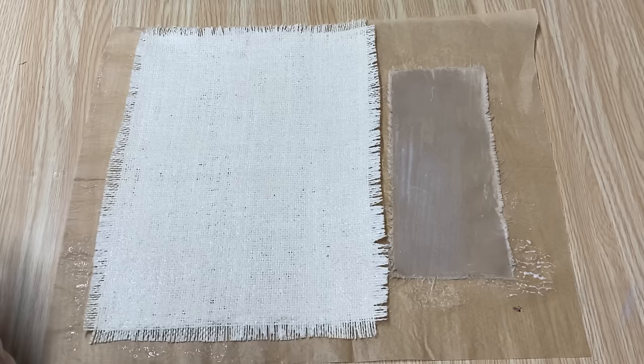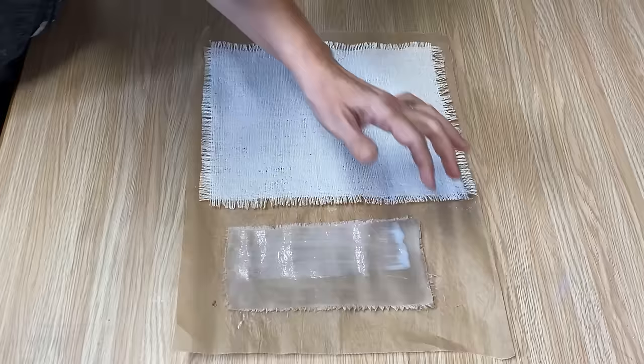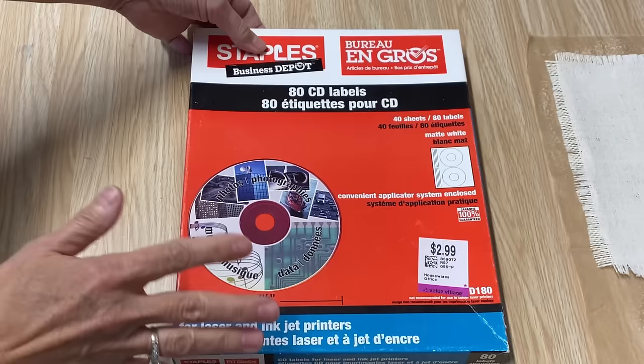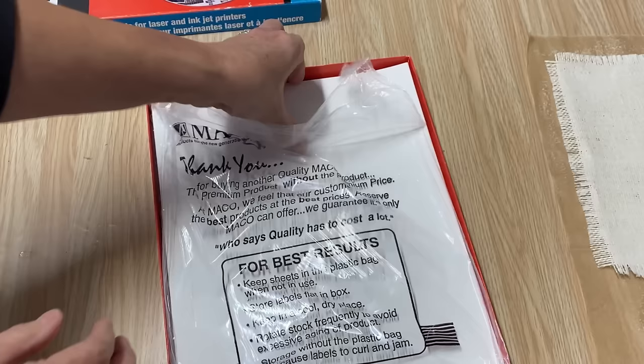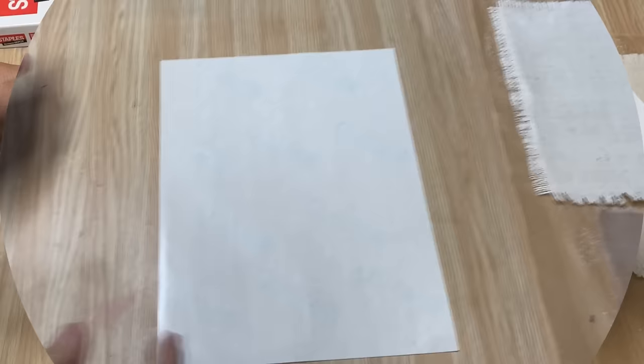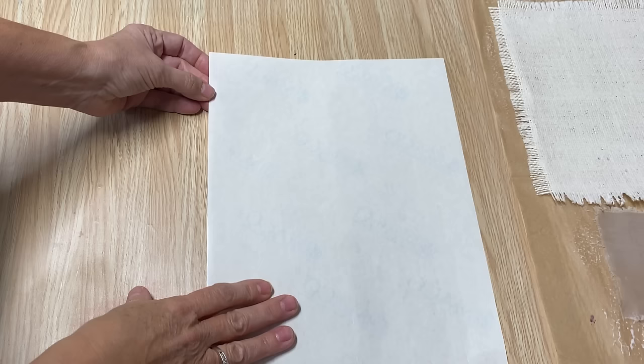I've got them both completely coated and I'm going to let them dry completely, then put on a second coat. Now, here's the secret ingredient for the transfer: these are old CD labels I found at the thrift store for $2.99. They're the exact same thing as mailing labels. What you actually want is the carrier sheet underneath — that plastic sheet. Take off all the labels and keep that sheet. You can find these at an office supply store, a dollar store, or the thrift store.